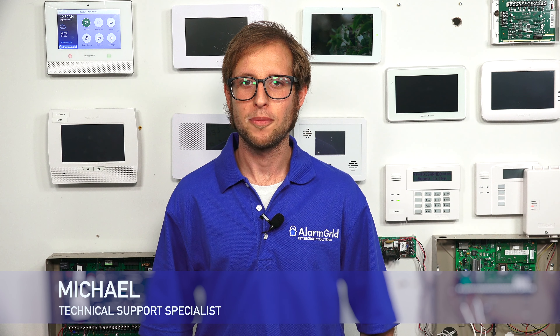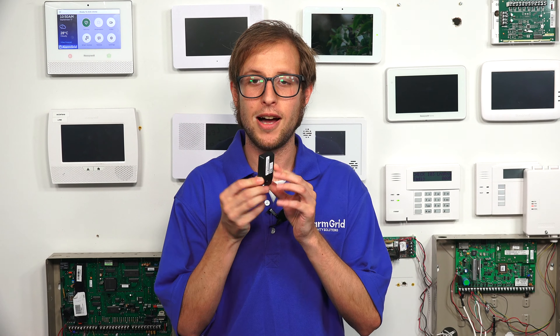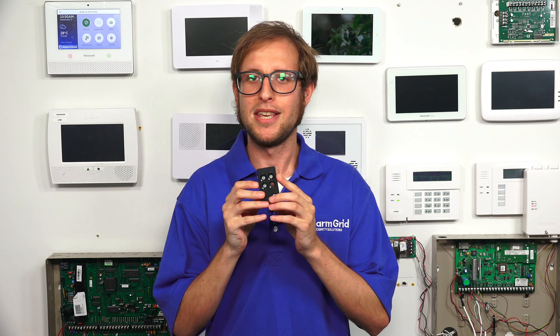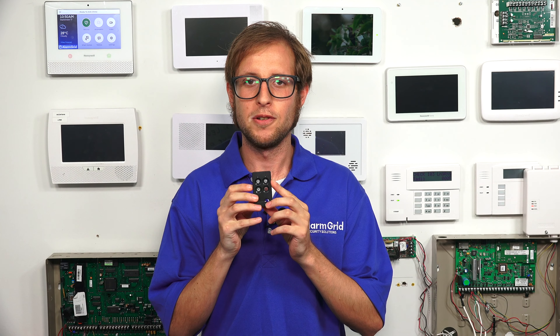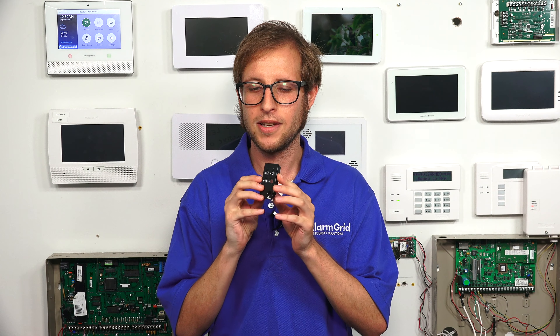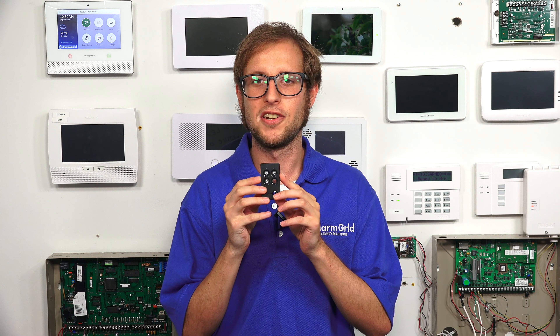Hi, DIYers. This is Michael from Alarm Grid. And today, I'm going to be showing you how to enroll a Honeywell 6-Fob key fob with the Honeywell Lyric alarm system. The 6-Fob key fob is designed exclusively for use with the Honeywell Lyric — it can't be used with any other security system. So if you have a Honeywell Lyric, then it's a good key fob to use.